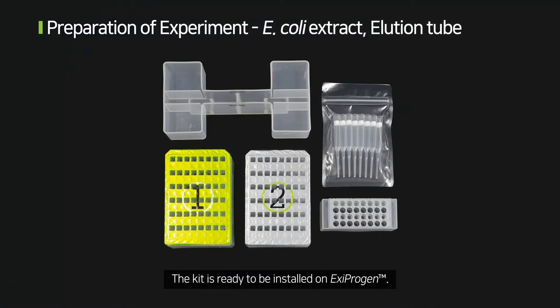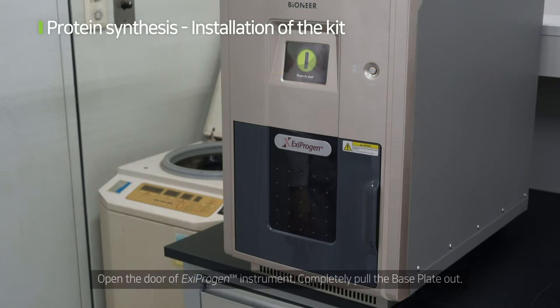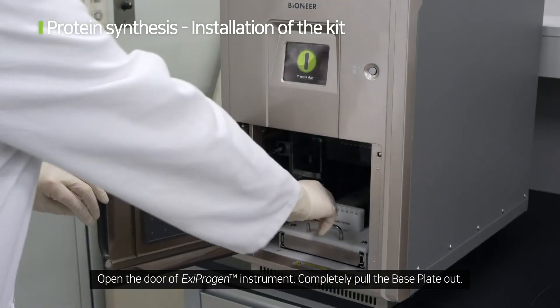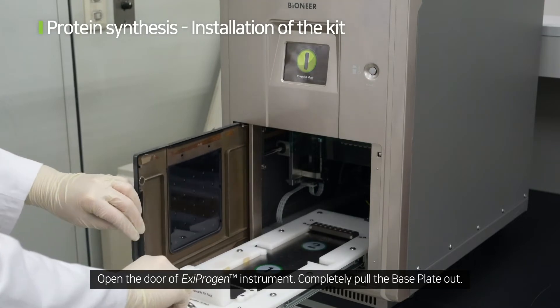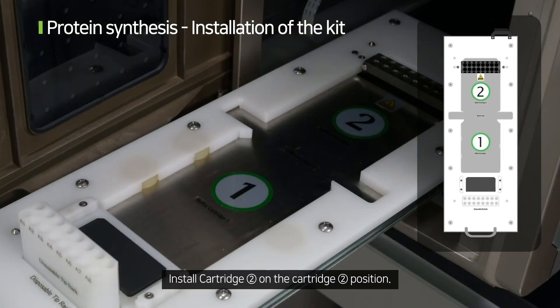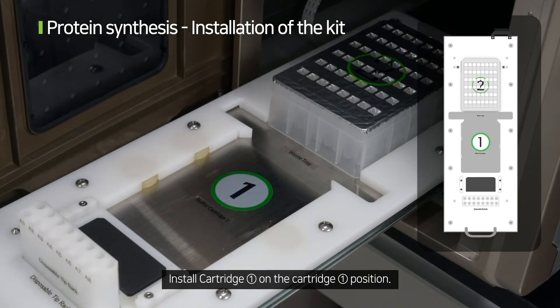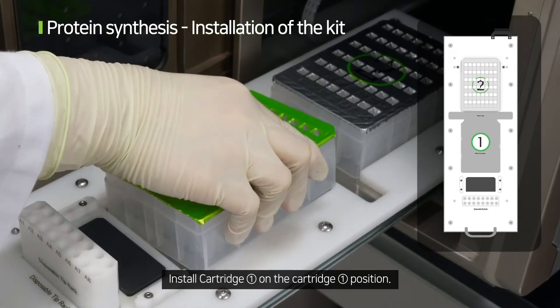The kit is ready to be installed on Xiprogen. Open the door of the Xiprogen instrument and completely pull the base plate out. Install cartridge 2 on the cartridge 2 position, then install cartridge 1 on the cartridge 1 position.